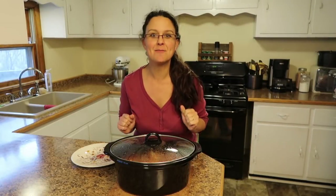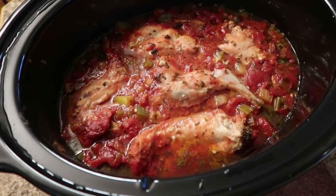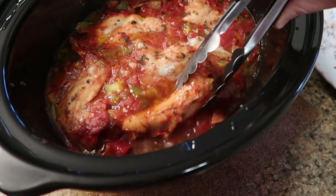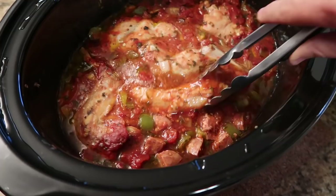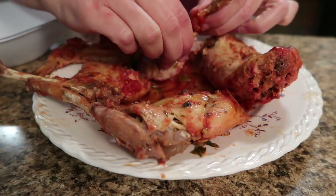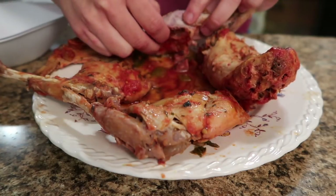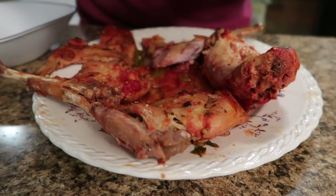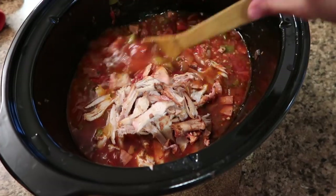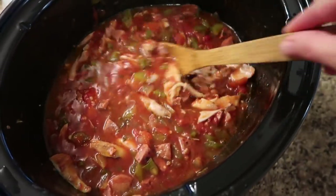The meat is done — let's open it up and take a look. It's looking good! We're going to take these out, put them on a plate to cool, then take the meat off and put it back into the jambalaya mixture. Once it's cool enough, I'm just going to start picking the meat right off the bone and put it in the crock pot in small bite-size pieces. You could use a fork, but I find it's just fine to pick it off with my fingers.